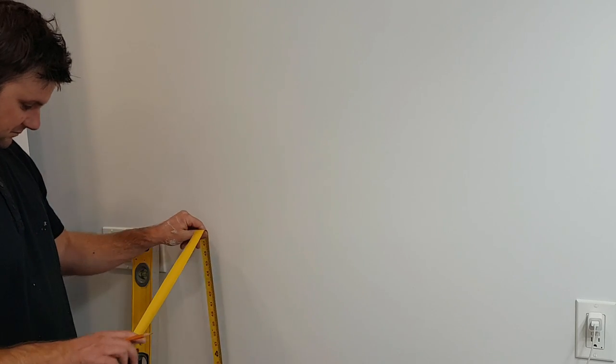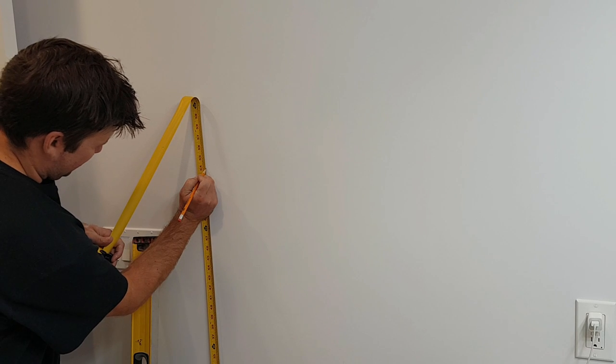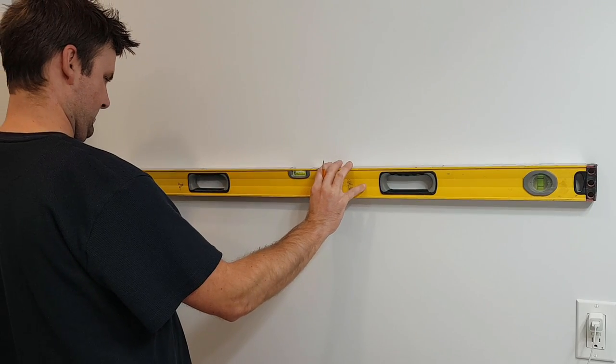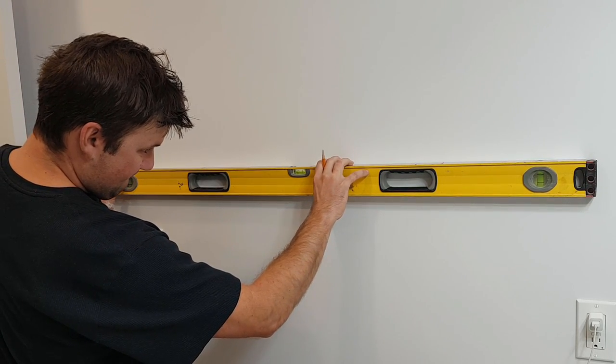When you've decided where you'd like to hang your towel bar, measure up 48 inches from the floor and make a mark for your first towel bar post. Line up the mark with the first mark on the level, ensure that it is level, and then transfer the second mark onto the wall.